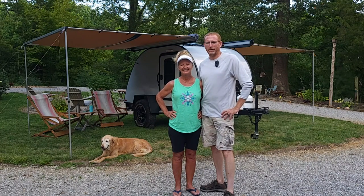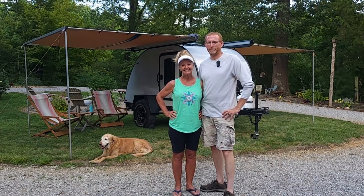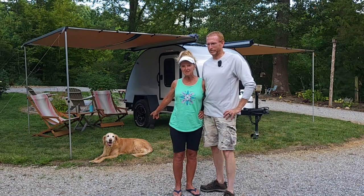Hello, everyone, and welcome back. I'm Sam. And I'm Cindy. And this is Wilson, our 12-year-old golden. And together, we're the Memory Makers.